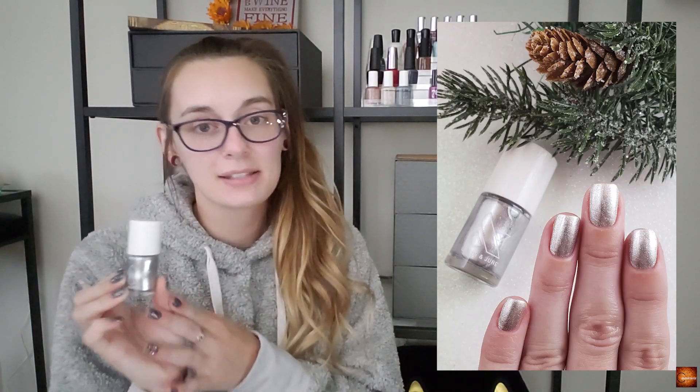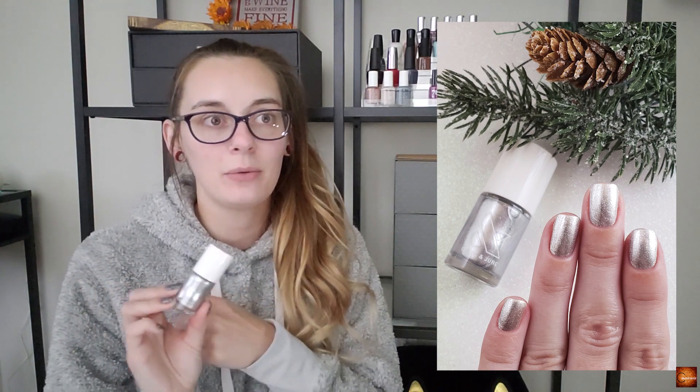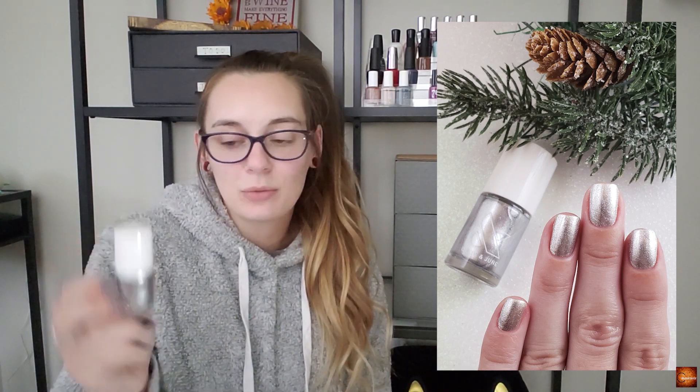I do have a metallic silver here and I've really really been into metallics this year. Olive and June came out with their winter collection featuring about five or six metallics and I love every single one. This is OJPAS from Olive and June — just a classic silver metallic. It's really really pretty and I think it would be super cool for nail art, so I'm hoping to incorporate it into some winter looks.